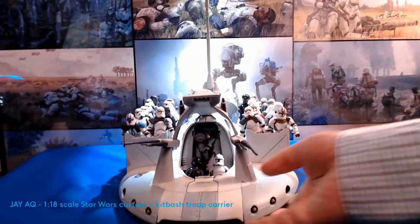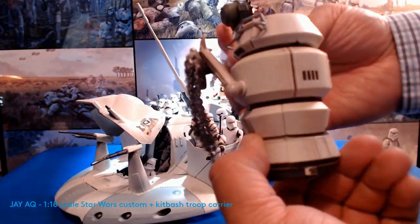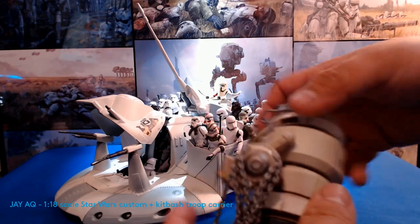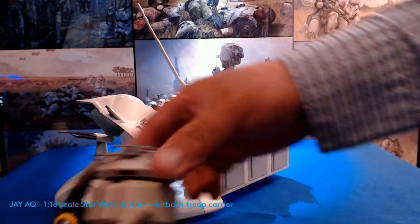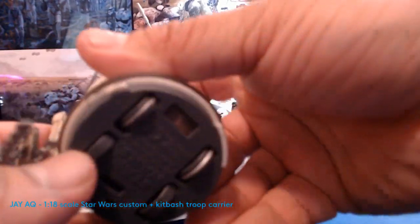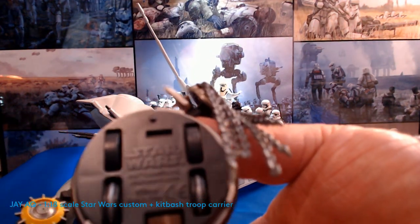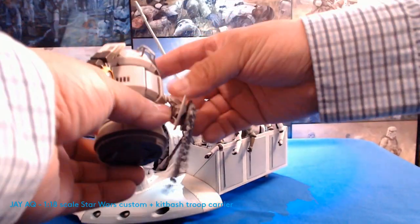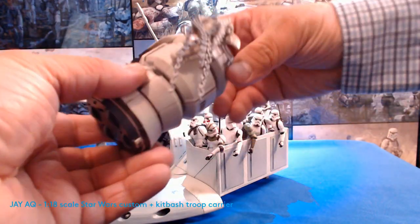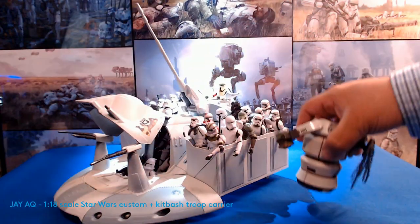The lady that sold this to me threw in for free some kind of Star Wars droid. It's got markings on the bottom that say Star Wars, but I have no clue what this is. I Googled every type of Star Wars droid and nothing came up. I don't know if it's from something I missed in a movie or cartoon. It has tension-wound wheels so it can roll a little on its own, and when you move it, the arms kind of move. It's clearly Star Wars — marked Hasbro Star Wars on the bottom. If anybody knows, please let me know.